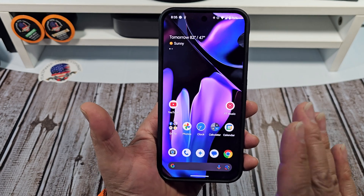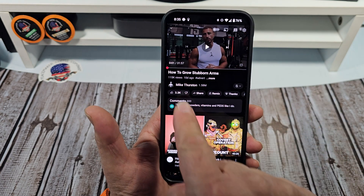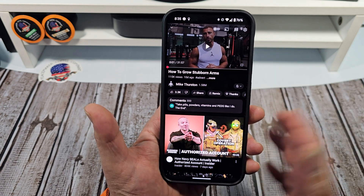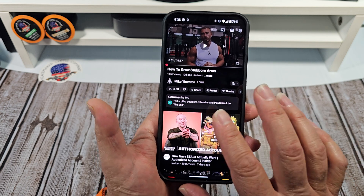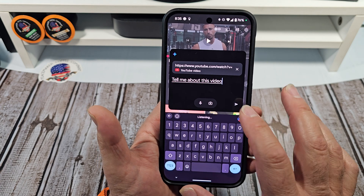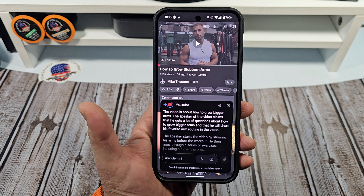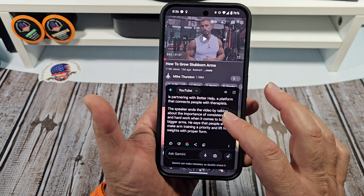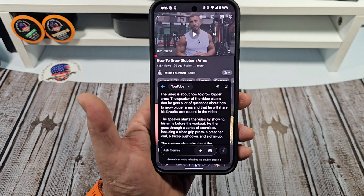There's something else really cool that I like about this whole feature. Say you're watching some YouTube videos and you want some fitness advice — how to grow your stubborn arms. You see this guy here, but you're like, dang, 31 minutes. So here's what you can do: you ask, 'Tell me about this video.' Now it's going to do some thinking, it's going to scan it, and then it does this right here — it'll give you a whole summary of what it's about, so you can see what's going on just like that.